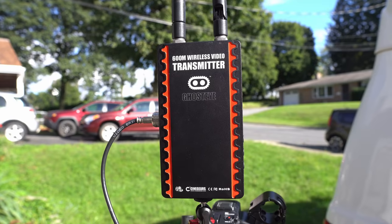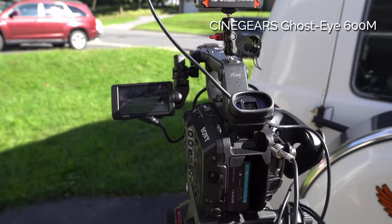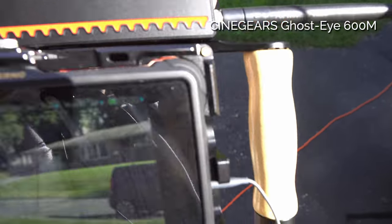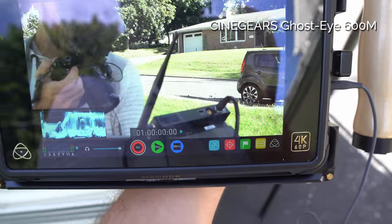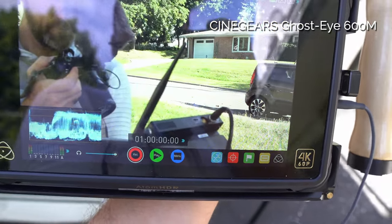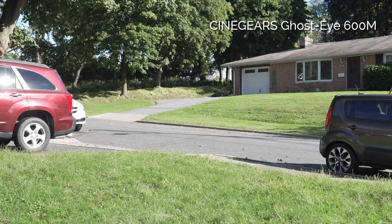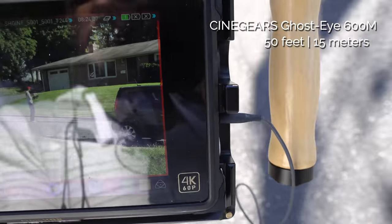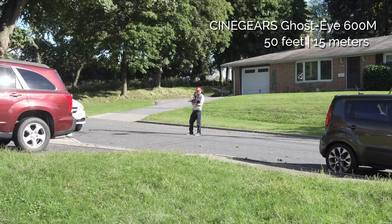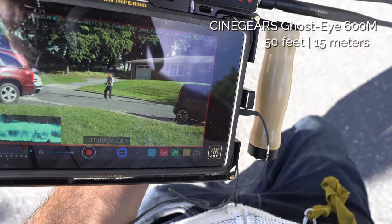This is the Cinegears Ghost-Eye 600M, set up through SDI. The great thing I noticed right away is there seems to be no delay whatsoever, plus I'm getting a nice clean HD signal. I started recording and I'm also getting nice audio through headphones. Stamping my foot for comparison — still no delay visible whatsoever.